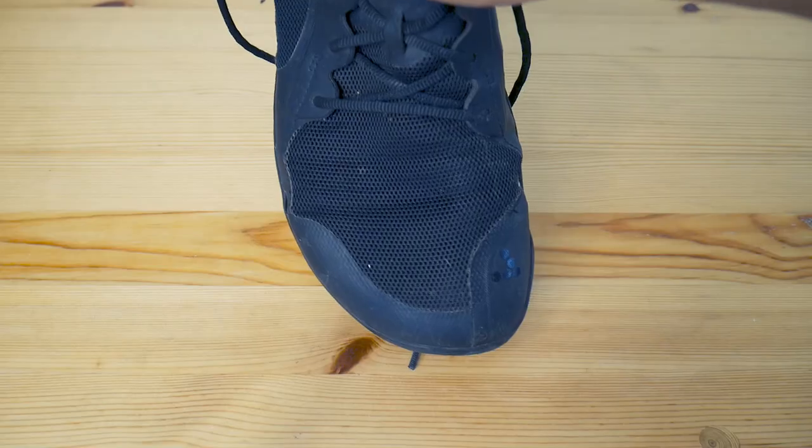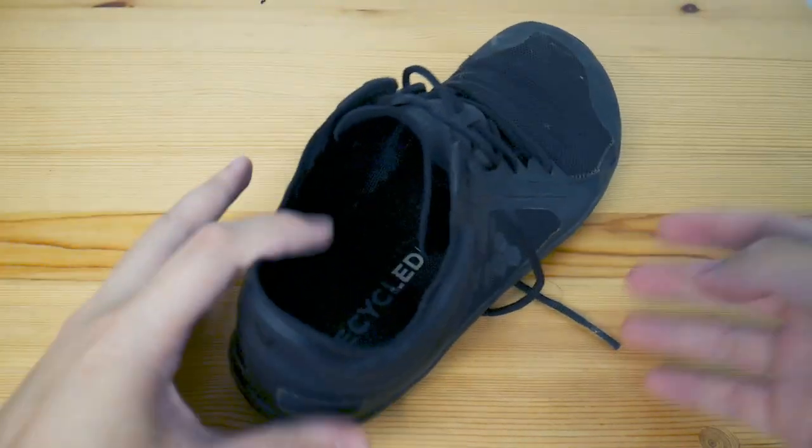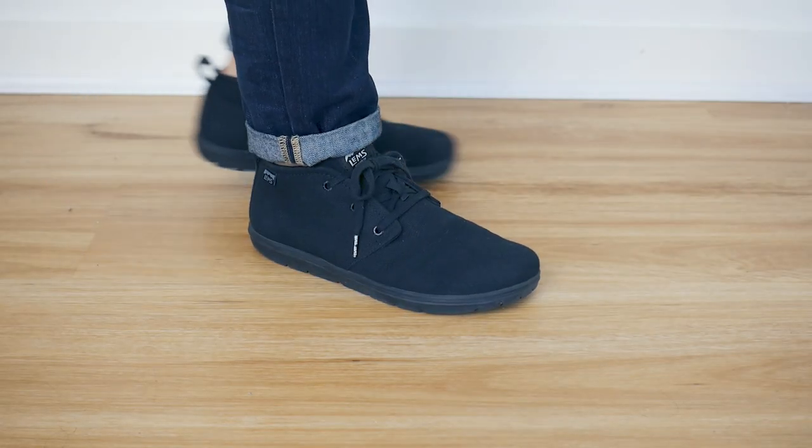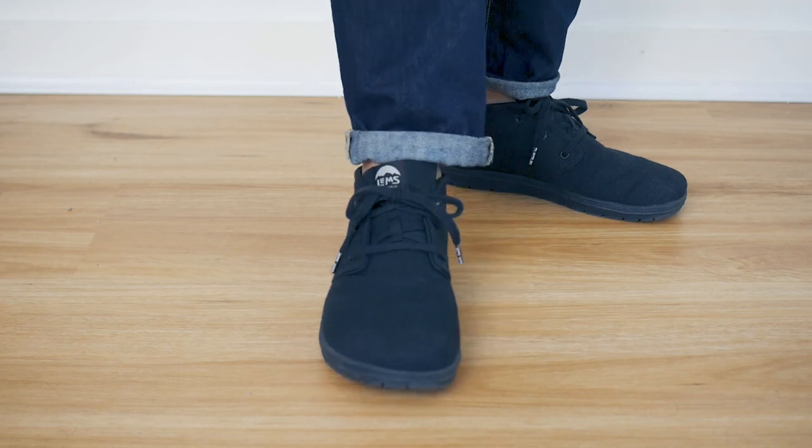There are many different levels to barefoot shoes. Some are super minimalist — the sole is barely there. Brands like Vivo Barefoot specialize in that. I actually have a Vivo Barefoot Primus Lite that I can't really use for extended walks because my feet get too sore. So I figured I would need more of a barefoot-style transition shoe, and that's where something like the LEMS Chukka Canvas comes in handy.